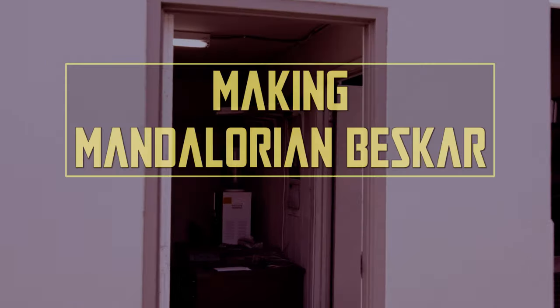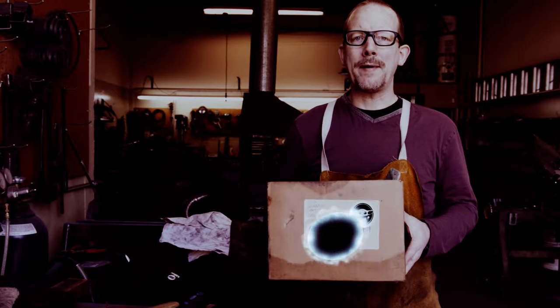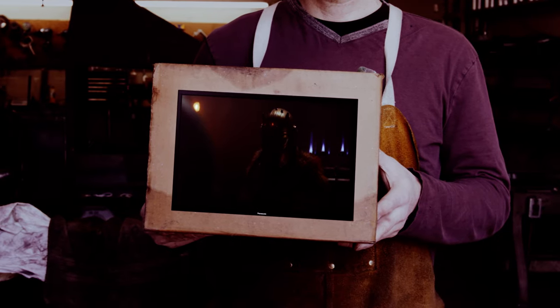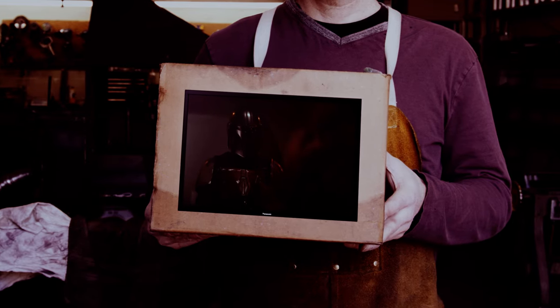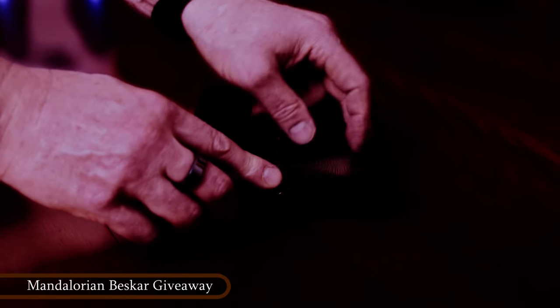Hi everyone. Something different. I will make Mandalorian Beskar steel and there's going to be a giveaway at the end. In this episode, I will show you how I made this pretty piece of Beskar, and if you stick around till the end, it might be yours.